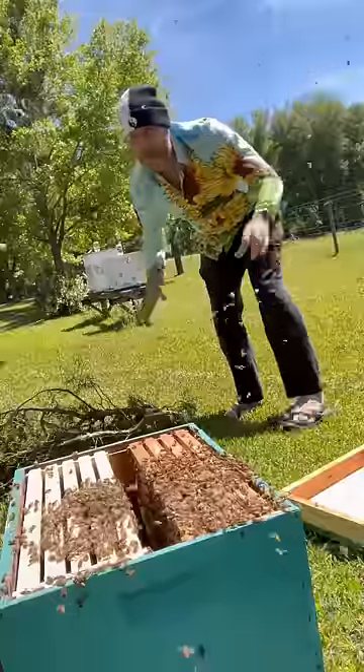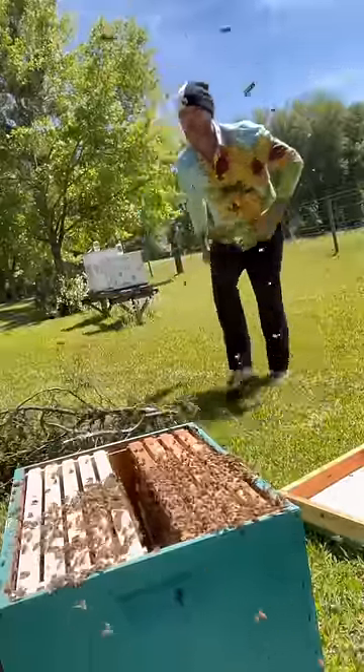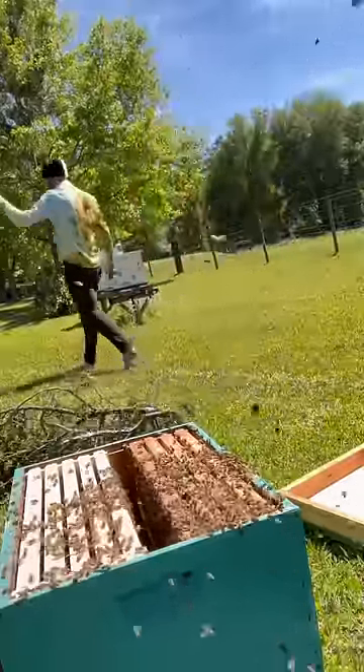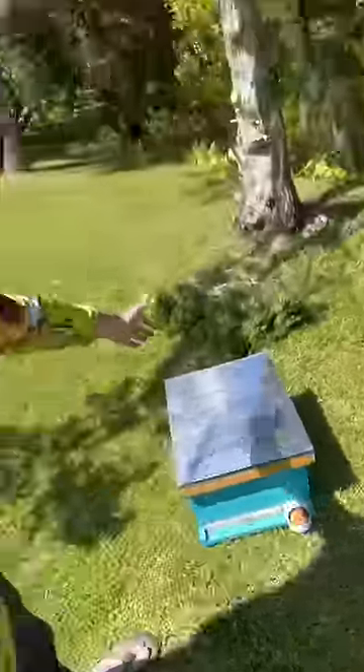Kind of a step on them now. I'm going to give them a minute — the queen fell in the box. I'm going to give a minute for them all to swarm back in the box and I'll close it up. All right, we gotta put the lid on. Watch your heads. All right, we captured a swarm.